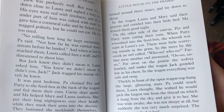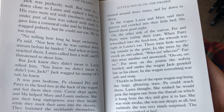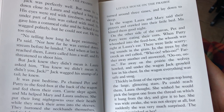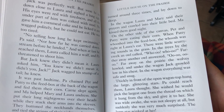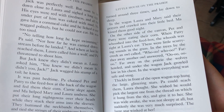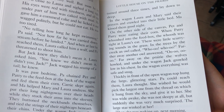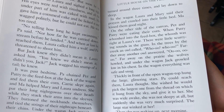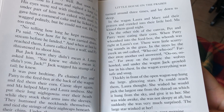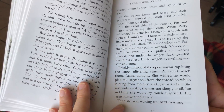There were little scurrying sounds in the grass. In the trees by the creek, an owl called, Hoo, hoo, hoo, hoo. Far away, another owl answered, Hoo, hoo, hoo, hoo. Far away, on the prairie, the wolves howled. And under the wagon, Jack growled low in his chest. In the wagon, everything was safe and snug. Thickly in front of the open wagon top hung the large glittering stars. Pa could reach them, Laura thought. She wished he would pick the largest one from the thread in which it hung from the sky, and give it to her. She was wide awake. She was not sleepy at all. But suddenly she was very much surprised. The large star winked at her. Then she was waking up next morning.